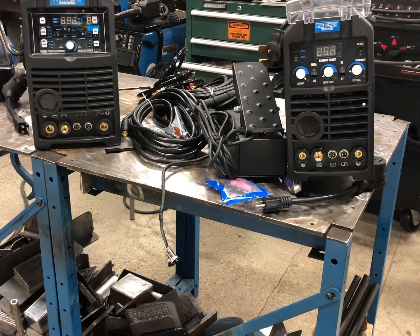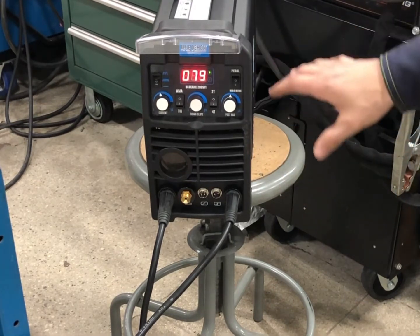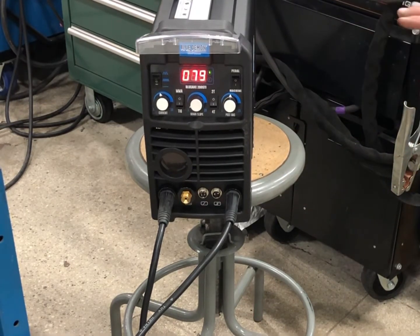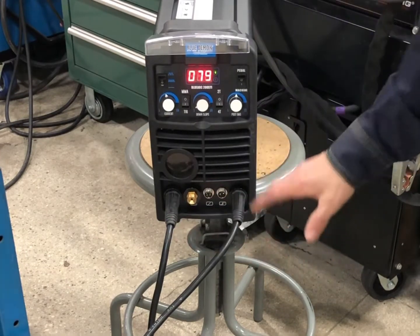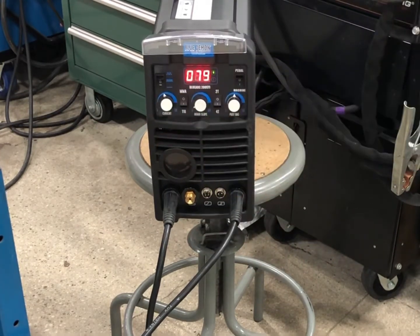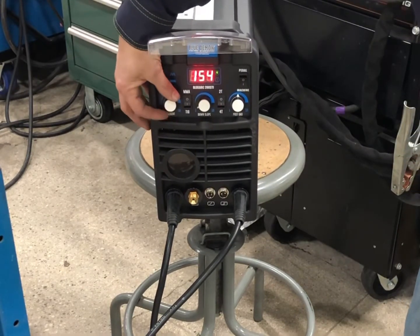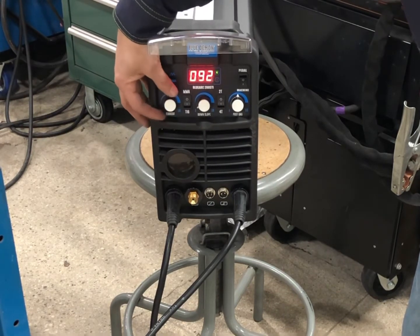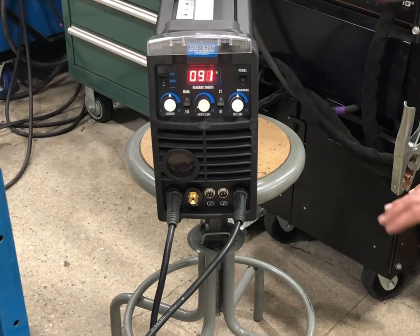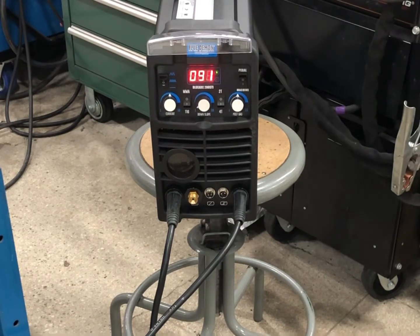The first thing we're going to do is some stick welding. I have this thing hooked up on a 230-volt hookup. I have my stinger down here in DC positive and my ground on DC negative. Make sure you select MMA and set your current control. I'm going to run probably 6010 first — 1/8 inch — somewhere in the 90s. That's fine and we should be good to go.